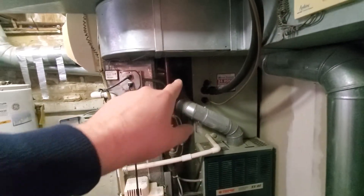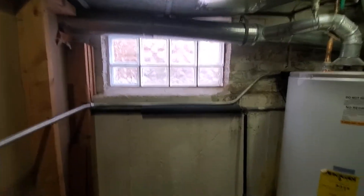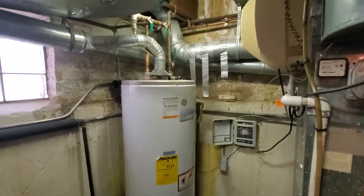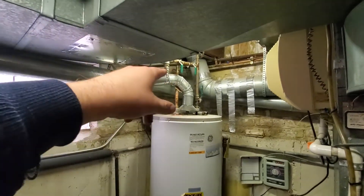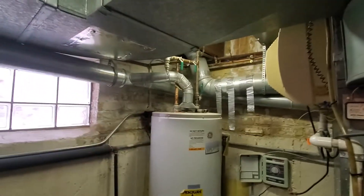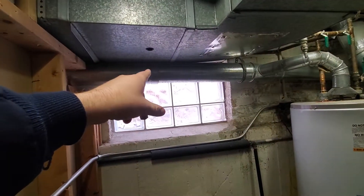The flue pipe goes up, then back toward the wall, wraps around, and hits the B vent. The trouble is it's long and very flat. We've also created a bit of a down-swoop to the water heater. My thought is we move the transition back over here, closer to the B vent.